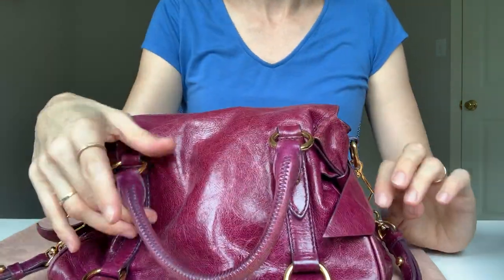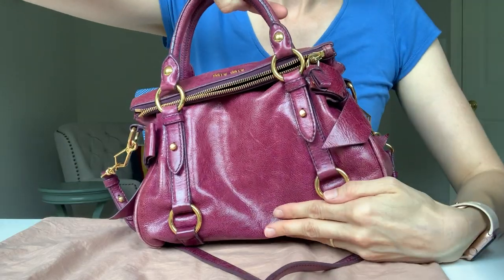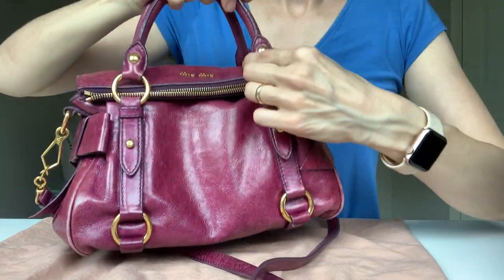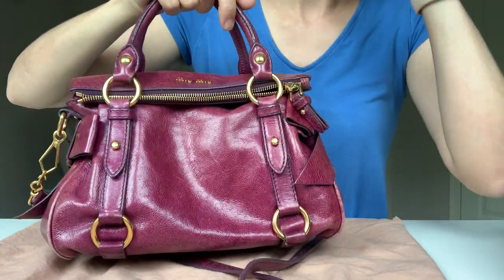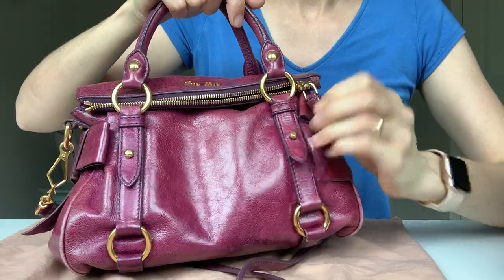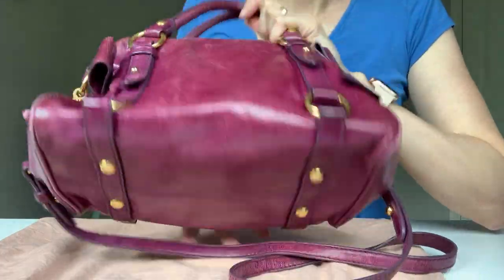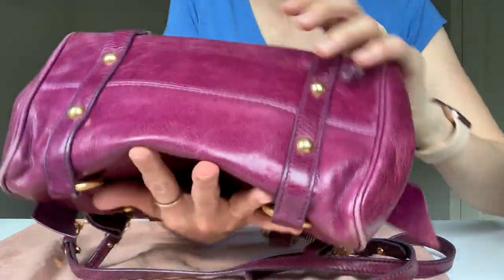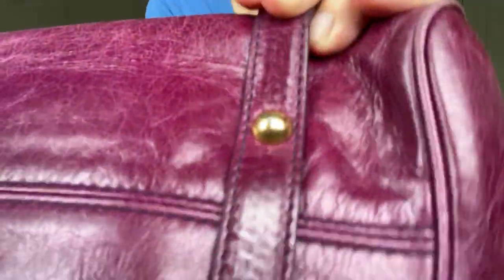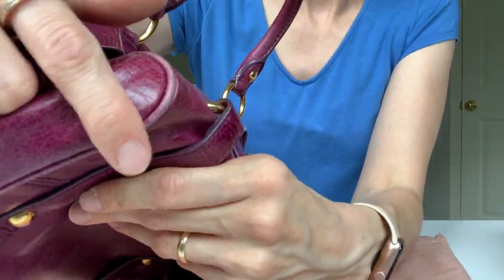On the side there are no outside pockets. There's this hardware attachment on the handles — it's not adjustable, it's purely for decoration, but it adds to the cuteness. And then you have feet on the bottom, which are perfect because you put your bag on the floor all the time. They're actually pretty good — not really scratched.